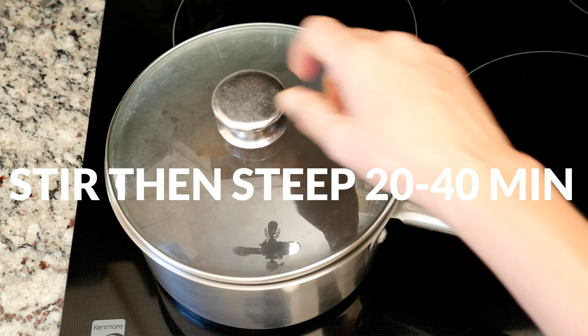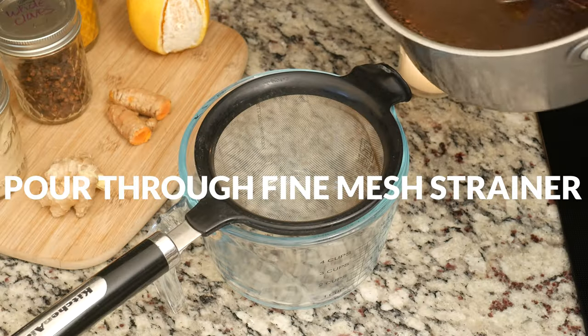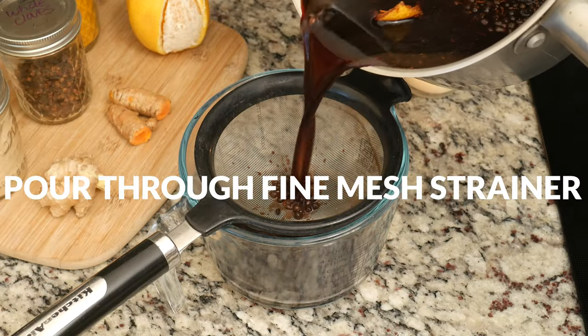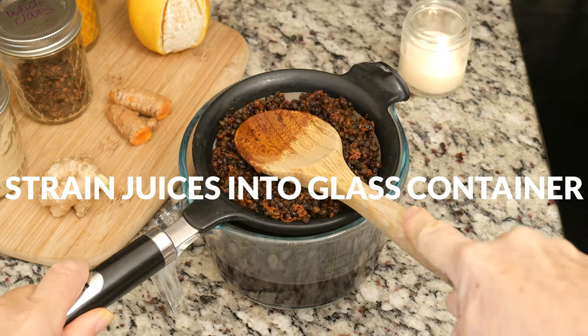Steep for another 20 to 40 minutes, infusing your elderberry syrup with all of those nutrients. Pour your syrup through a fine mesh strainer and then, using a spoon, press out as much of the juice as you can from the elderberries.